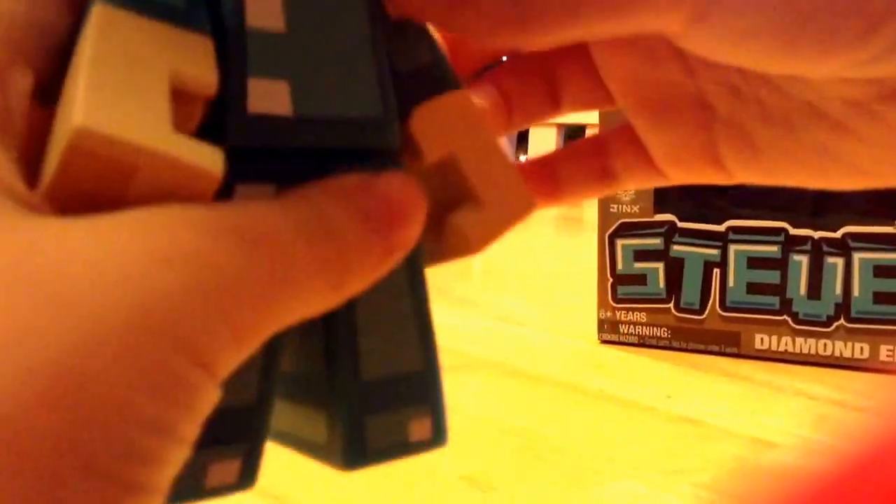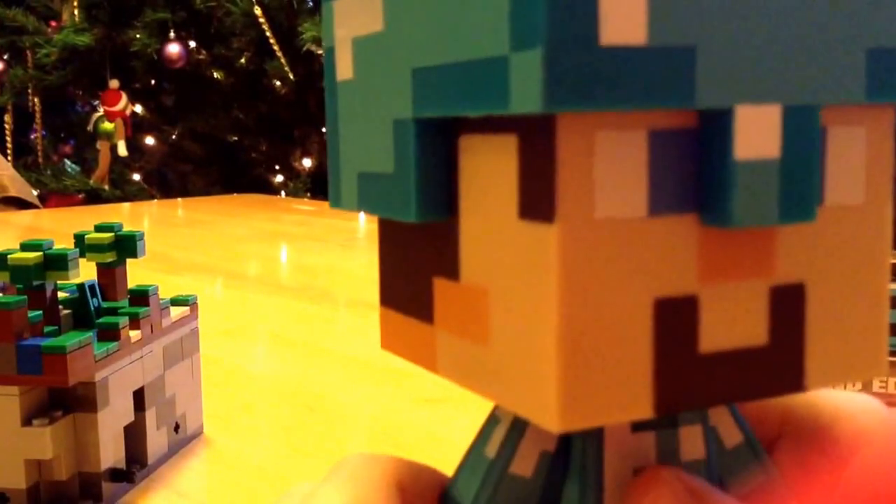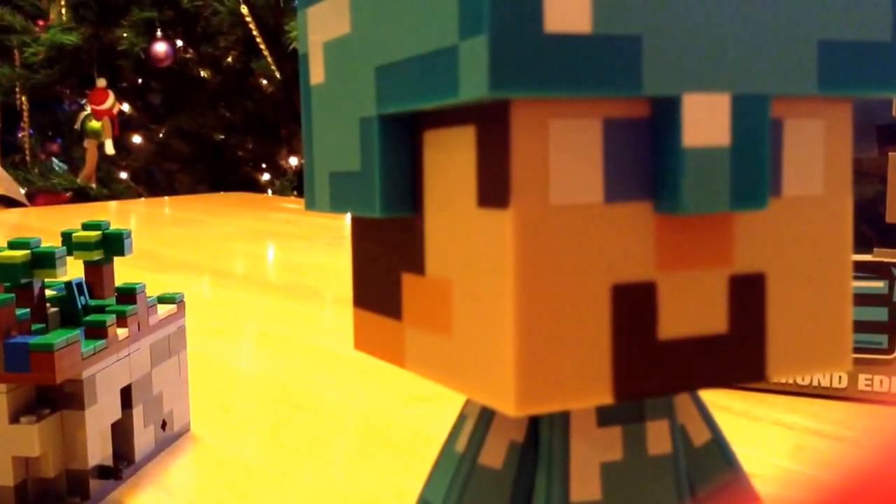The arms are flexible, and the other arm is flexible. But the legs — if you move it too hard, it might break. So kind of be aware of that.